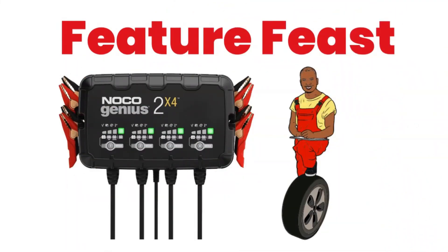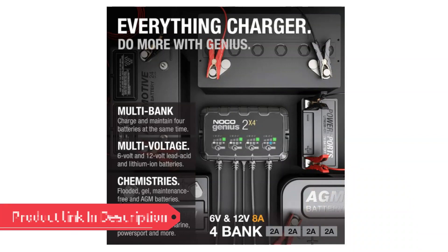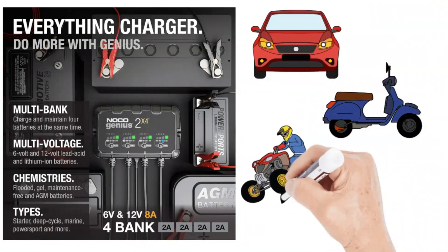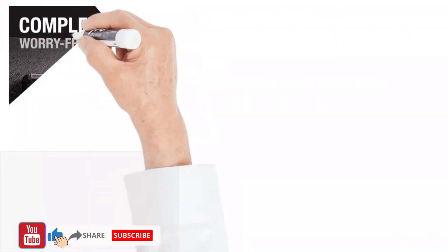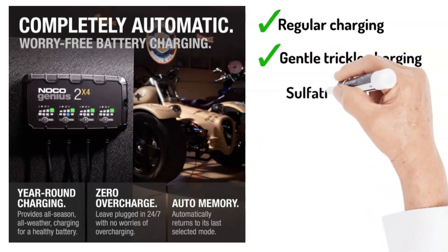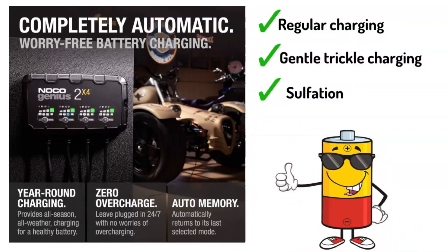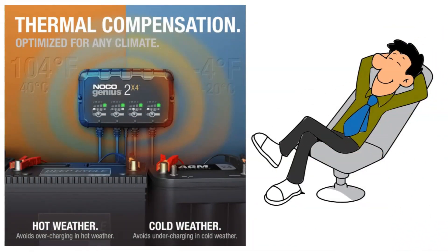Beyond the numbers — a feature feast. The specs are cool, but let's translate them into real-world magic. The Genius 2X4 can handle an impressive four batteries simultaneously, making it perfect for households with multiple vehicles or workshops bursting with automotive love. Whether it's your car, motorcycle, ATV, or even a grumpy lawnmower battery, this charger has their back — or terminals, rather. The Genius 2X4 doesn't just charge, it pampers, with diverse charging modes including regular charging, gentle trickle charging, and even a battery restoration mode that tackles pesky sulfation — keeping your batteries happy and healthy, extending their lifespan like a personal spa day. Thanks to the integrated thermal sensor, it adjusts its charging based on the environment, eliminating the worry of over or under charging in extreme temperatures.